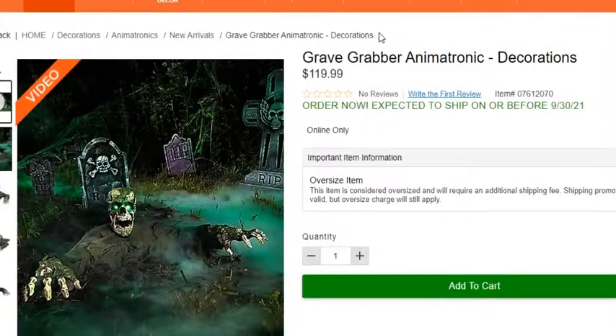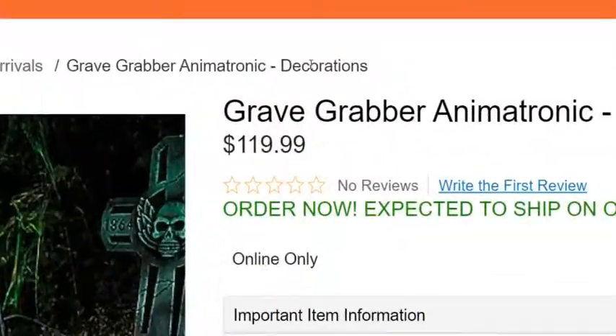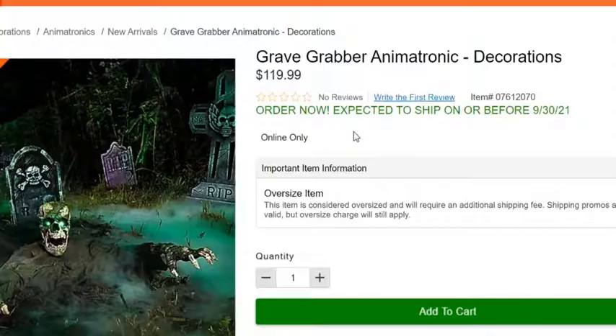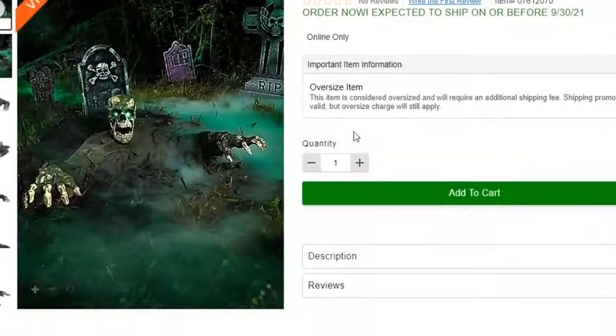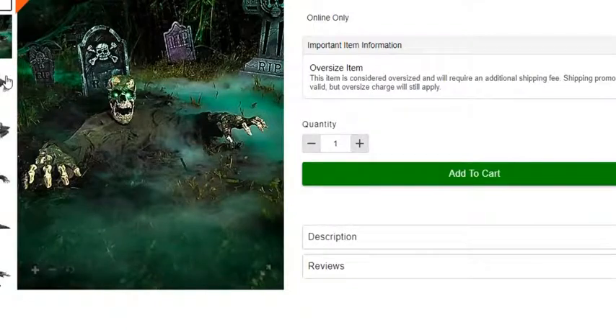Hello everyone, I'm back with KeyHorror, and here we have another remake of Flashback Fighter — the Grave Grabber Corpse Animatronic. This was released, I think, in 2015 with the Spirit Station Z, I believe.